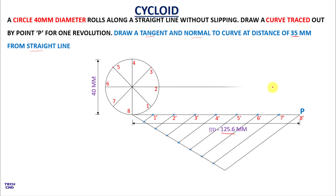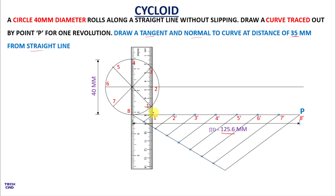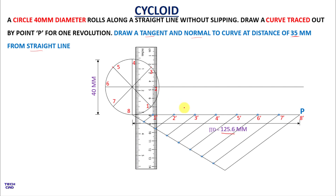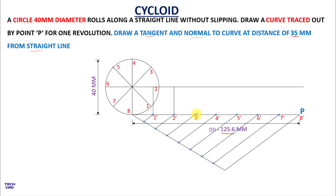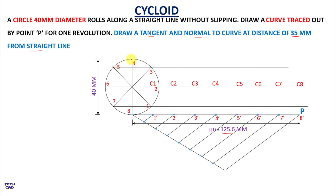From the circle, extend the center line further — this represents the center line of the circle during revolution. Take a scale and from division 1 make a vertical line, then from division 2 make a vertical line. Continue making vertical lines from divisions 3, 4, 5, 6, 7, and 8. Give nomenclature to all these points as C1 to C8, where C represents the center. Also extend horizontal lines from points 3, 4, and 5.